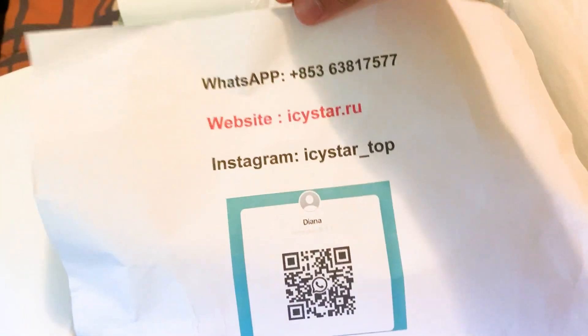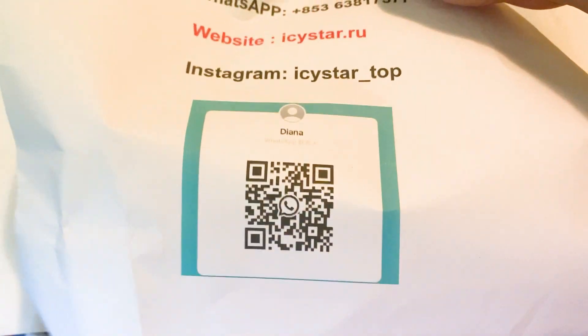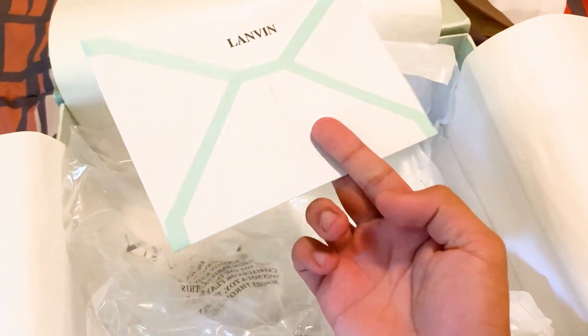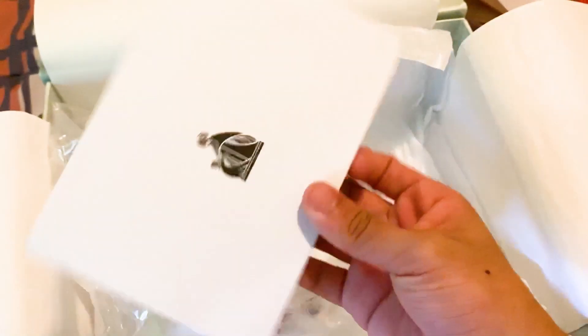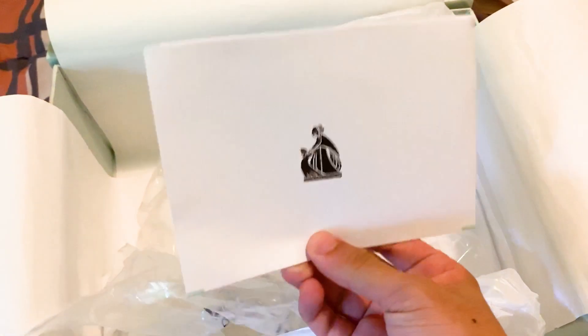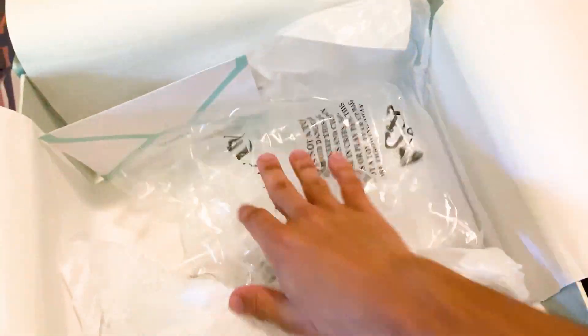We have all the IcyStar information right here on screen, so if you need to pause the video to take a look, go ahead — just use code ELECT. We also have this letter right here. I think this letter looked different last time, but I can't quite remember. And that's pretty much it for the box contents. It says 'Lanvin' on the paper.